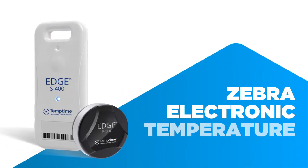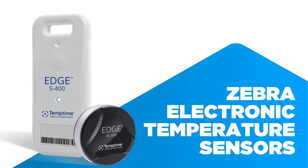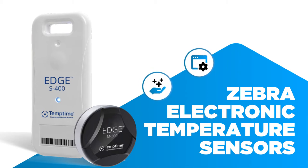Zebra electronic temperature sensors. Welcome to Zebra's electronic temperature sensor solutions. Let us walk you through how they work, the value they provide, and the variety of applications this technology can be deployed in.